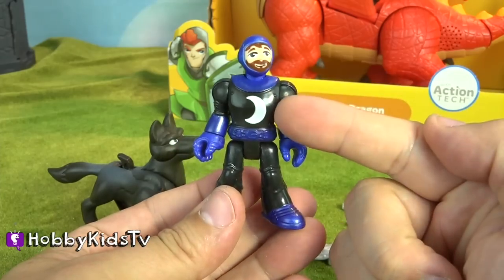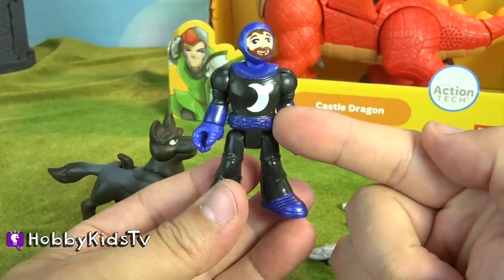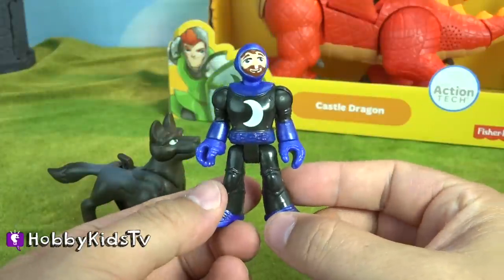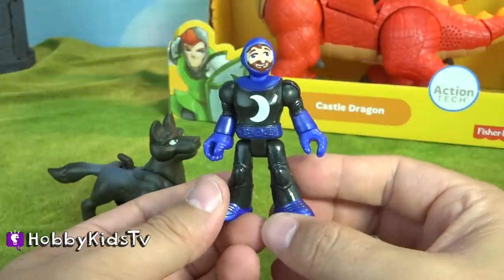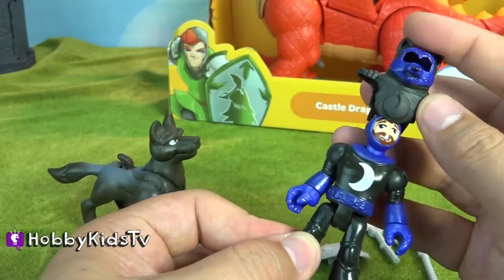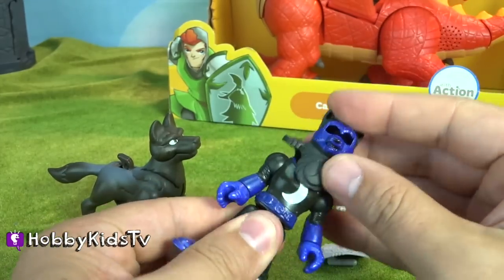This one has black armor with a dark blue highlight and a crescent moon, which is cool because wolves like to howl at moons. Let's take a look at the armor that goes on this knight. I kind of have mixed feelings about this armor.